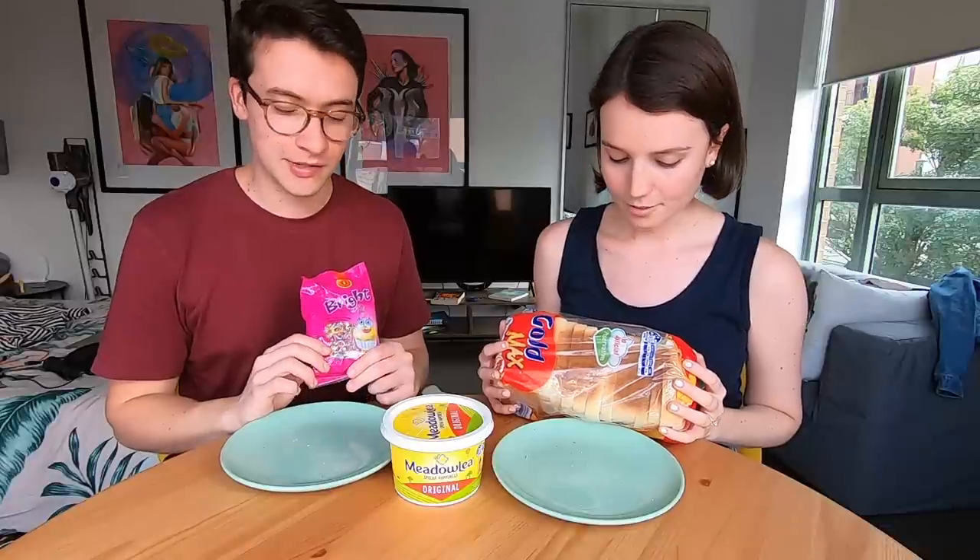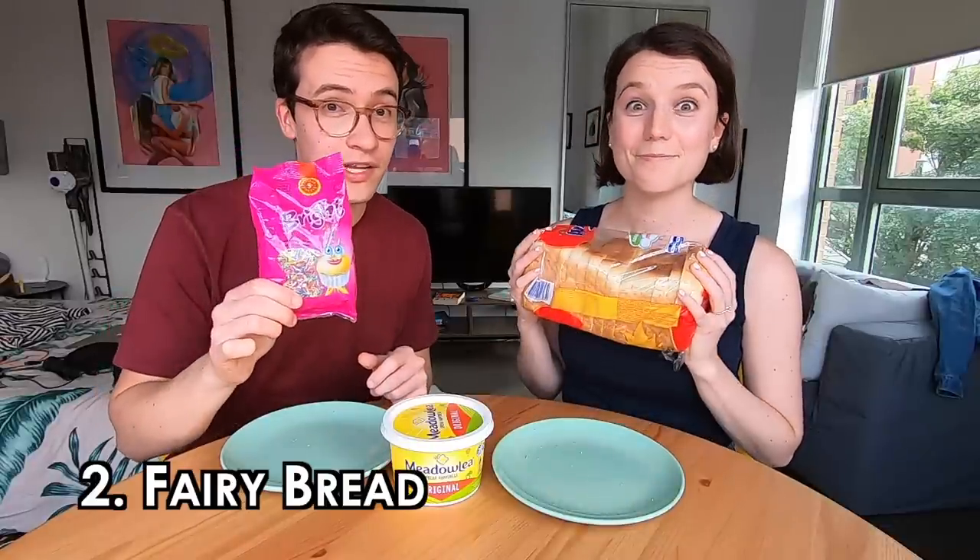Crunchy toast, savory butter, and then it's like salty vegemite on top. I love it now. I used to hate it but just a little bit goes a long way. Moving up next, we now have fairy bread.